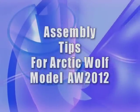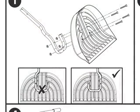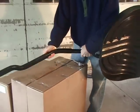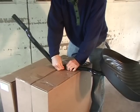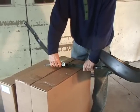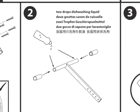Assembly tips for the Arctic Wolf model AW2012. Install the shovel blade on the metal J-shaped frame. Make sure that the J-frame is oriented correctly on the back of the shovel blade and not reversed. Install the J-frame into the middle frame and be sure to install the two carriage bolts through the square hole side first. Tighten the two nuts using a socket wrench, box wrench, or pliers. To install the handlebar grips, put a drop of liquid soap on each side of the handlebars first — this helps when you slide on the handlebar grips.